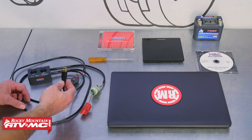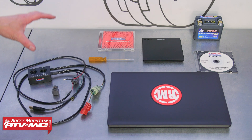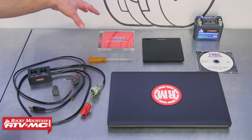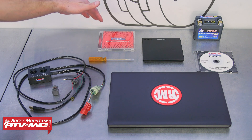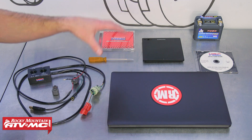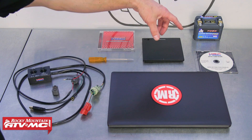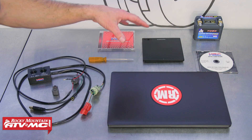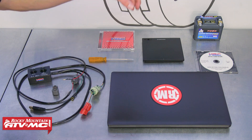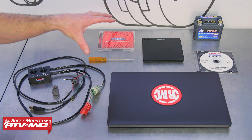And then last, we have a connector to our laptop or computer. That's what the tool comes with — it does not come with the software. The program comes on a CD, so you're gonna need a CD drive to get it installed onto your computer. That's a one-time deal. I also recommend getting the data setting tool manual, which is gonna tell you everything you need to know about this program.